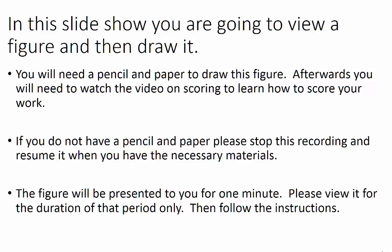In this slideshow, you are going to view a figure and then draw it. You will need a pencil and paper to draw this figure. Afterwards, you will watch the video on scoring to learn how to score your work.